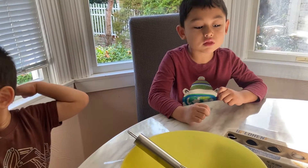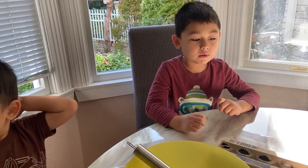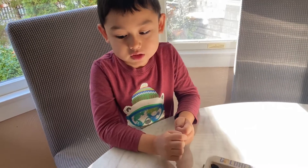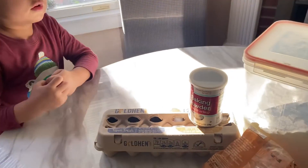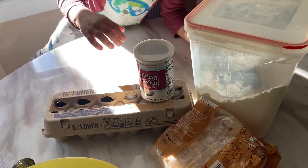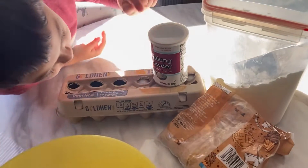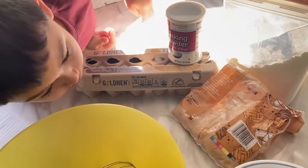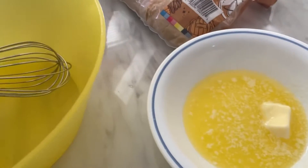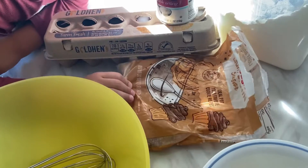Please watch your videos if you make pancakes by yourself. So, ask for you guys the ingredients. This is flour, eggs, and baking powder, and it grows butter, and also brown sugar.